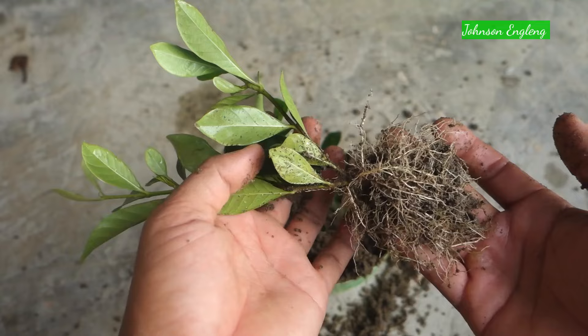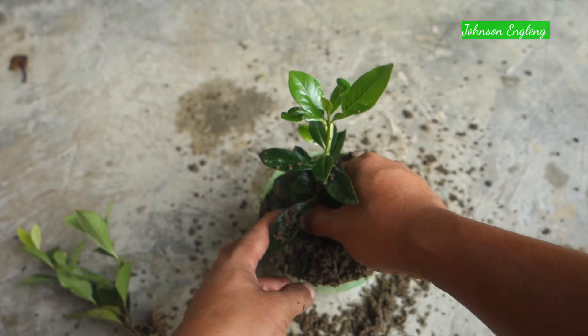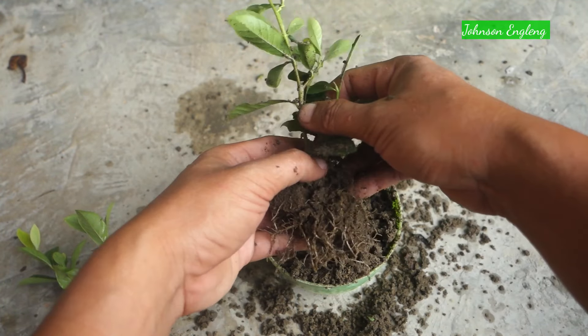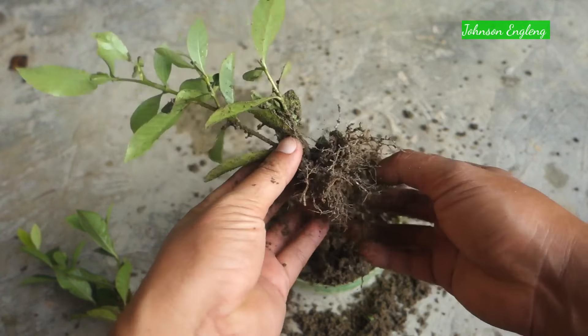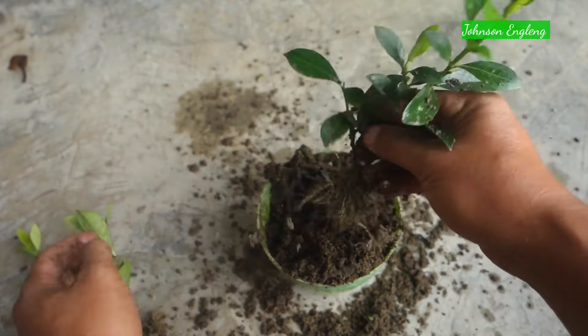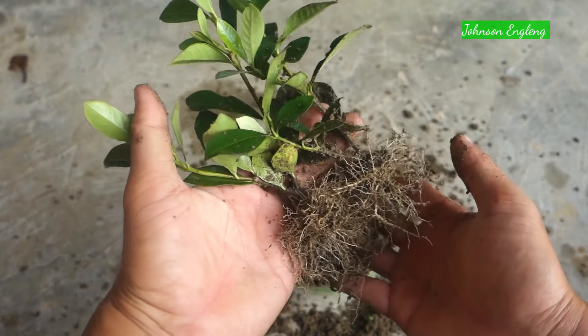In just one month it has got lots of roots. You can use this process to grow gardenia at home. I'll check the second one — I hope it has rooted too because the cutting is still healthy. This one also has lots of roots. Remember: if you are growing gardenia or any plant at home, do not remove the sand or soil mix — I have only removed it here to show the result.